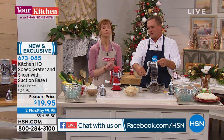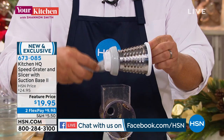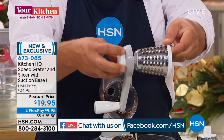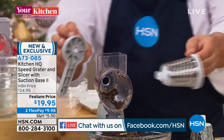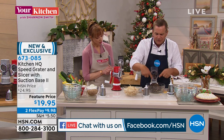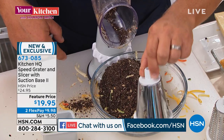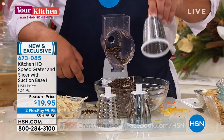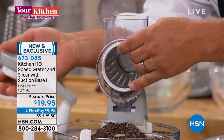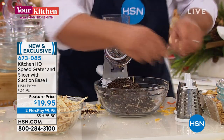We sold tens of thousands of the speed grater here for HQ, but now with this new improved version — better suction on the bottom — take a look at this improvement: the handle actually screws onto the back of the machine. To change out the inserts, it comes with your coarse grading insert, a slicing insert — all stainless steel drums — and you get the fine grading insert. I'm going to pop that in and put the handle on the back, screw it on.